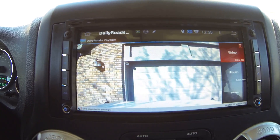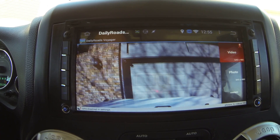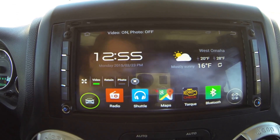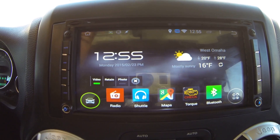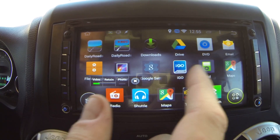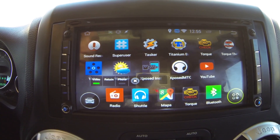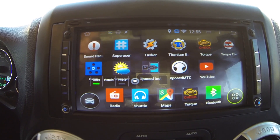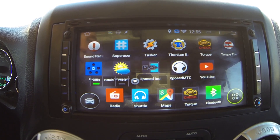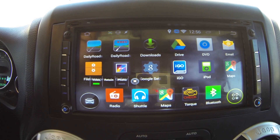The dash cam camera is mounted up by the rearview mirror. This is the beauty of Android devices — you can tweak them to meet your specific needs. Tasker is another highly recommended app: it lets you set up actions based on events like the OS booting or an app starting. It's used here to automatically launch the dash cam recorder in the background so you don't have to remember to do it every time you get in the car.